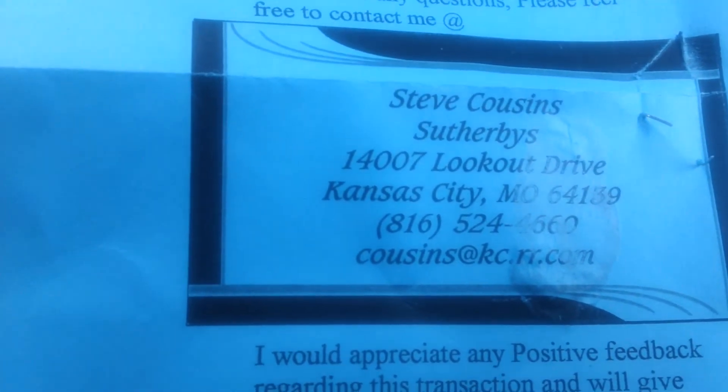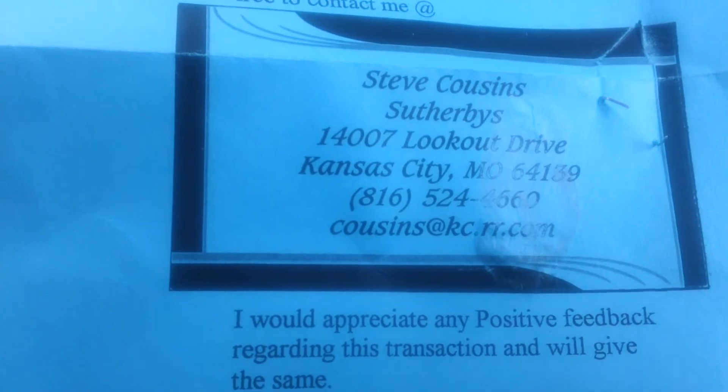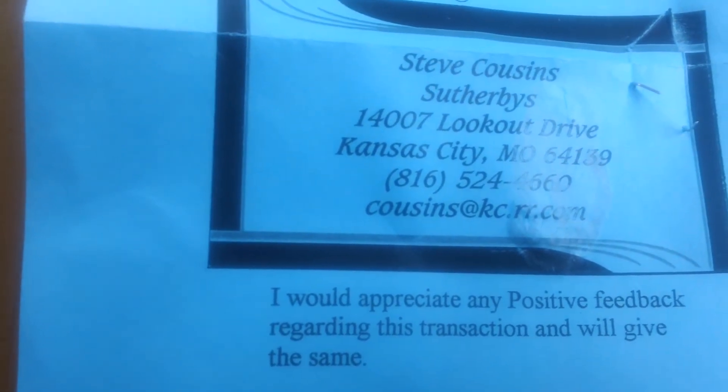This is who I got them from — he's on eBay. I'll post it right here: Steve Cousins, Southersby. You can look them up on eBay or just look them up online.